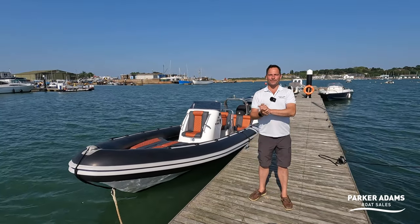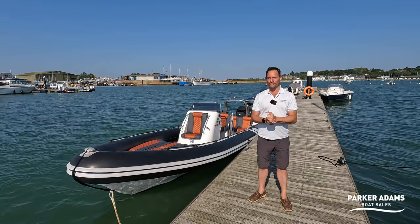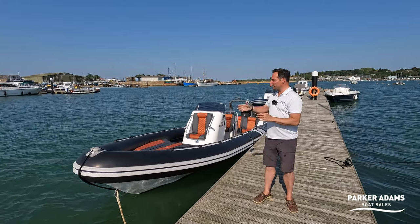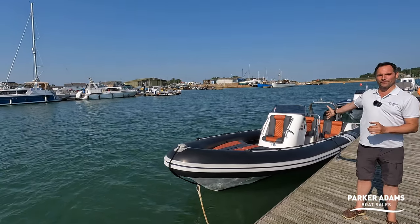Hi there, my name's Andrew Adams and welcome to another Parker Adams Boat Sales video walkthrough tour. We're here today in the lovely Bembridge Harbour and we've come here today to look at this, which is a Cobra 755.